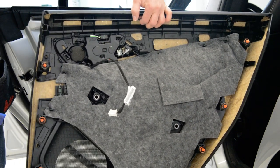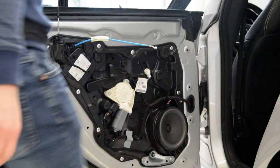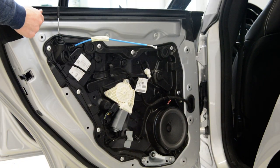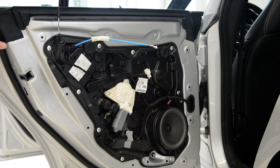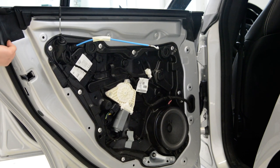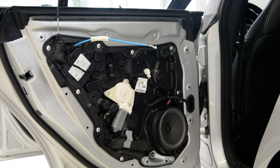Now I will show you how to remove the swiper. Just to take it out is easy, but to put it back is a little bit difficult. It has some rubber clips, if you can see them.